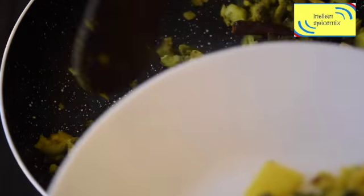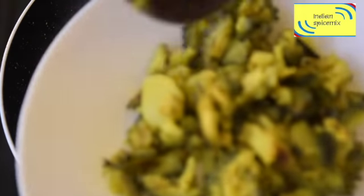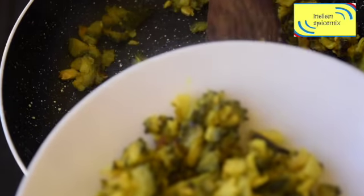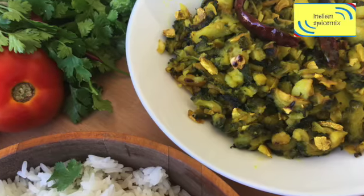The dish is completely ready to be served. You need to pair this dish with hot steaming rice — and that's it. Every morsel will be just divine and delicious.